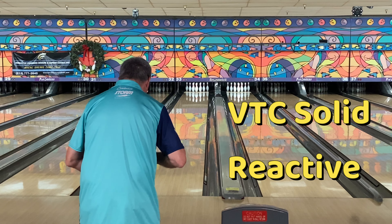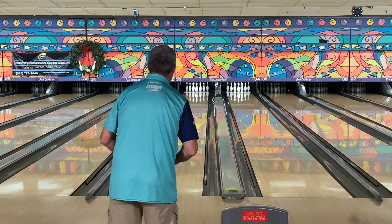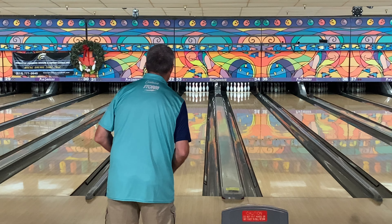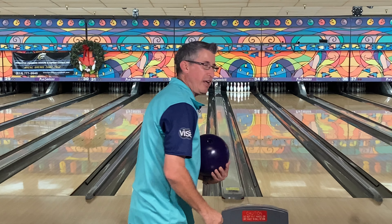So how did I drill it? I drilled the Hustle RIP four and a half by four and a half by two and a half VLS layout. Now if you saw my Hype Solid video, that ball — since I didn't know how strong the cover was on the Hype line — I drilled a five by five by two and three quarters VLS layout, and my Hype Pearl is similar to the same layout. It was my son's; I plugged it and re-drilled it because I needed it for a league. It's very close. Alright, time to get on the lanes and see how this Hustle RIP does.